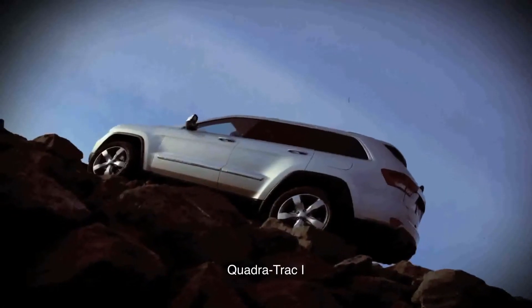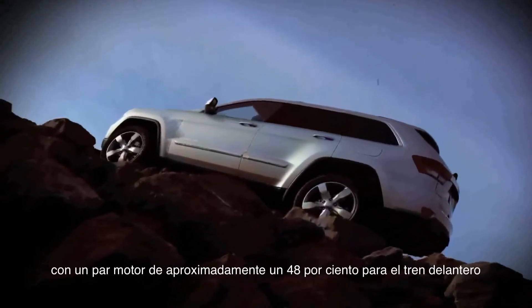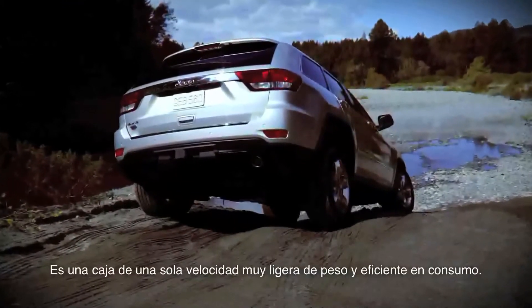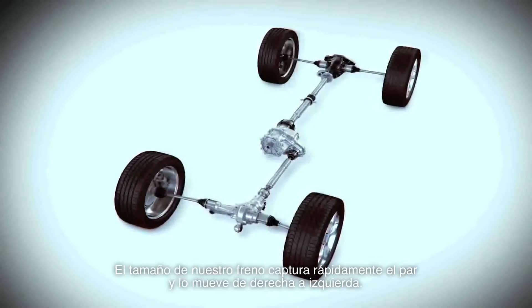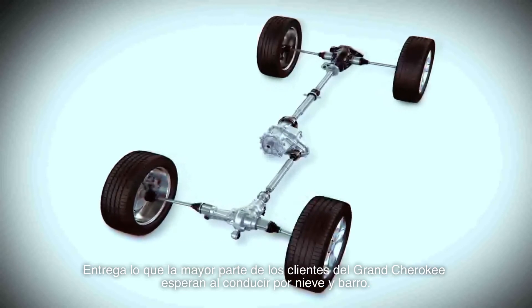Quadra-Trac 1 is an all-new single-speed T-case with about 48% torque to the front and 52% to the rear. It's a single-speed T-case, very lightweight, very fuel-efficient. Our brake-based system quickly grabs torque and moves it right to left, delivering what most Grand Cherokee customers expect in snow, mud, and that kind of driving.